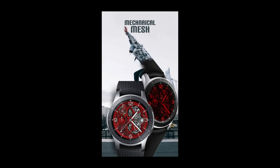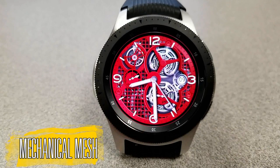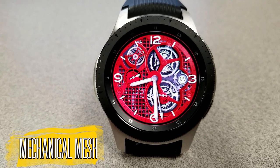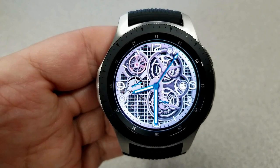Let's go have a closer look at this just-released face from Belvic. This brand new face is called Mechanical Mesh and it's an analog watch face which features animated gears and some very cool color options and functionality.